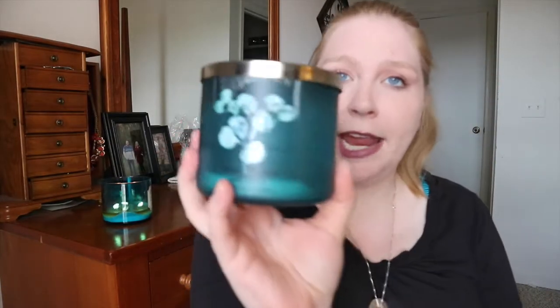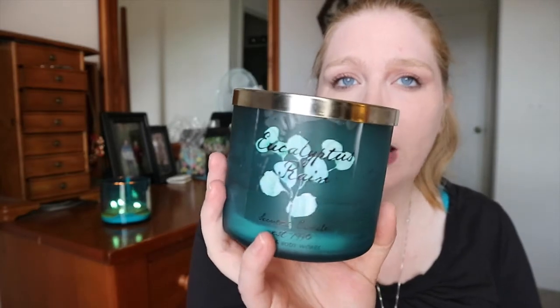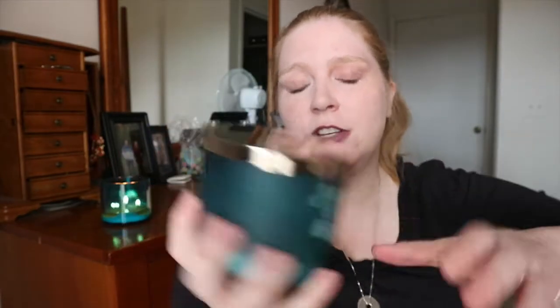We did go through one candle. This is one of my favorite scents — it's eucalyptus rain. It's such a nice, neutral, clean scent, it smells so fresh and so good. I'm not a huge fan of flowery scents, but this one's awesome. The fragrance notes are aromatic eucalyptus, raindrops, spearmint leaves, and fresh melon. It is so good — I would definitely recommend that one.